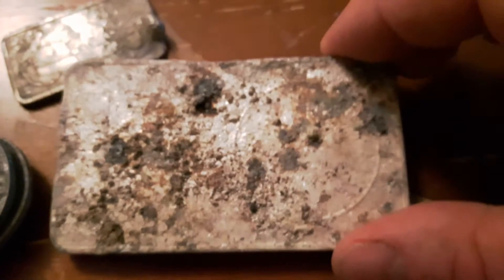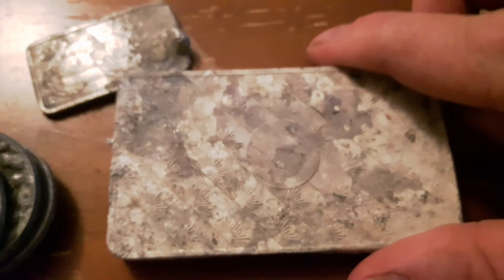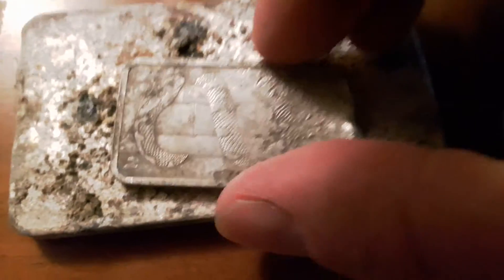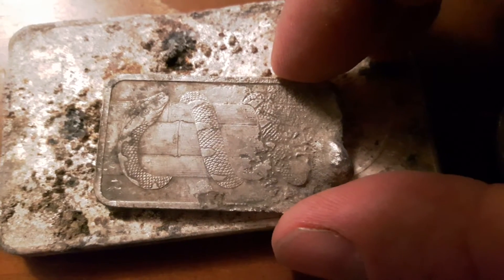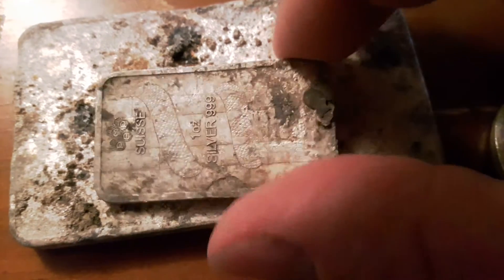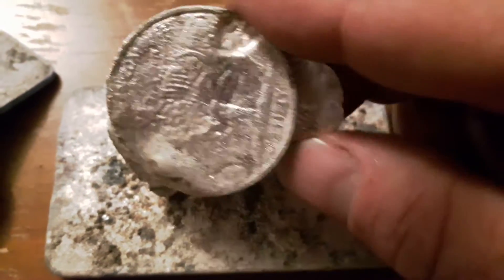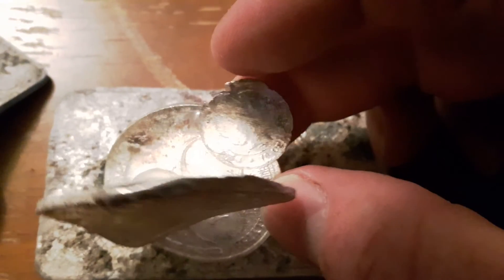This video is running long, and some bars — this is my 10 ounce Sunshine Mint bar that Silvergold Bull sent to me by mistake. And this here is my Pamp Swiss Year of the Snake 1 ounce bar. And this here is my Pamp Swiss Year of the Horse, fused to a Zombucks, fused to some other small coin.